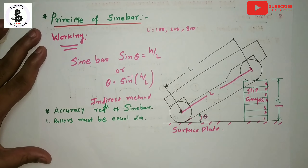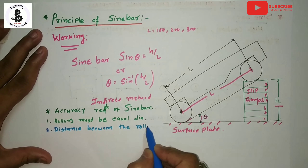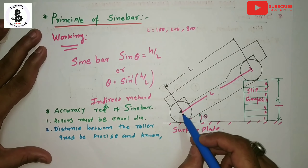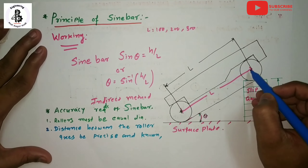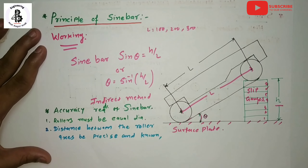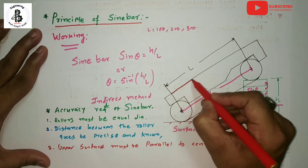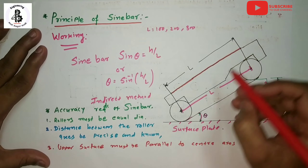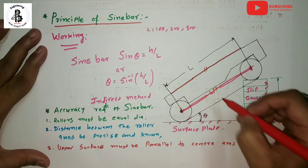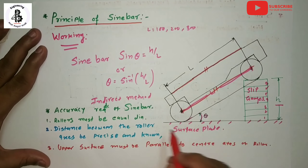The accuracy requirements for the sine bar are: first, rollers must be of equal diameter; second, the distance between the roller axes must be precise and known; third, the upper surface of the sine bar must be parallel to the center axis of the rollers. These are the necessary conditions and requirements of the sine bar.